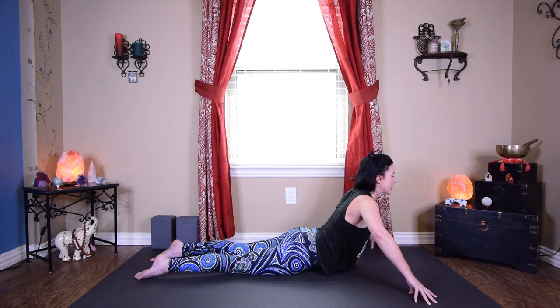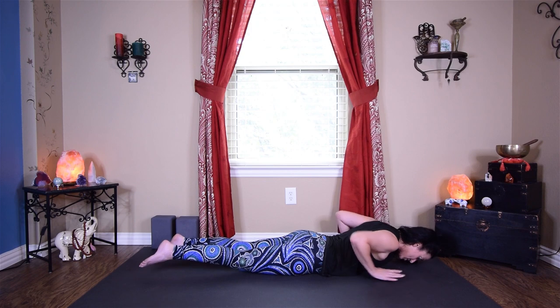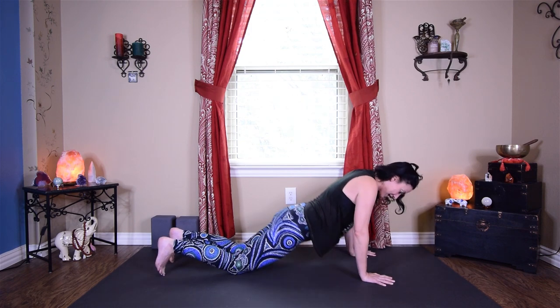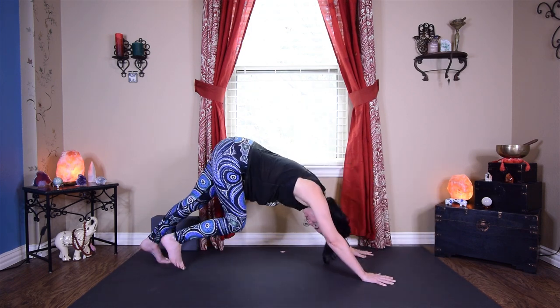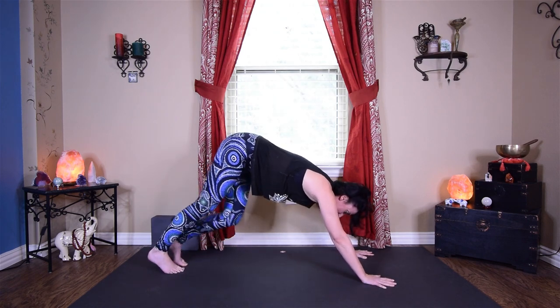Hold here — open up the chest, think about taking the chest forward. One more deep inhale and exhale, then come all the way down nice and slow. Palms underneath the shoulders, pressing all the way back to your downward facing dog. Exhale, rocking your hips side to side, pedaling your feet out.